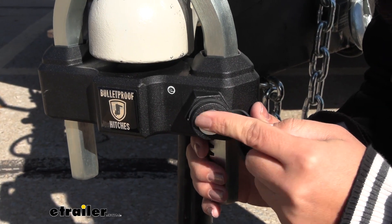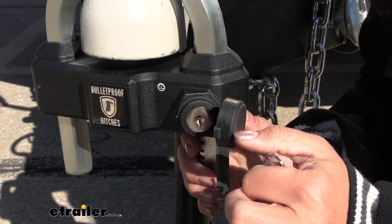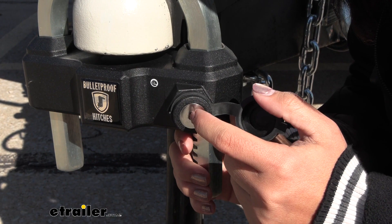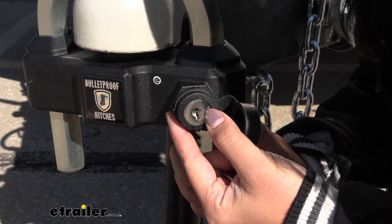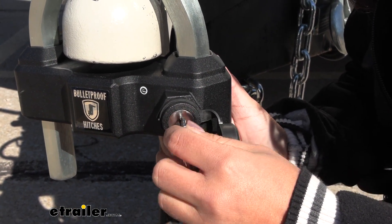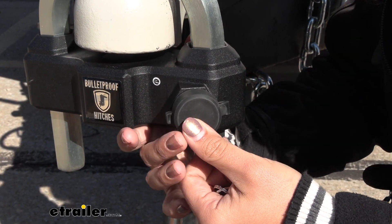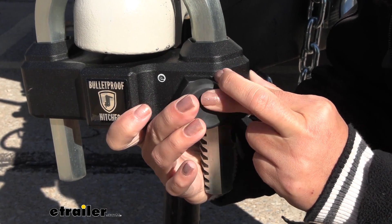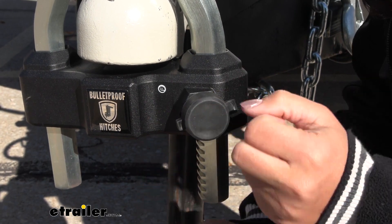To get access to your coupler lock, you have this lock core, and you do get two keys. Bulletproof calls these the pick-proof lock cores, and that's mainly because of how the core is tapered in to help prevent picks from fitting in through there. If you do happen to lose a key, fortunately you do have that spare. Another thing you may want to do is cover that lock core with this dust cap if you have your trailer sitting out — that will prevent dirt and grime from getting in there.